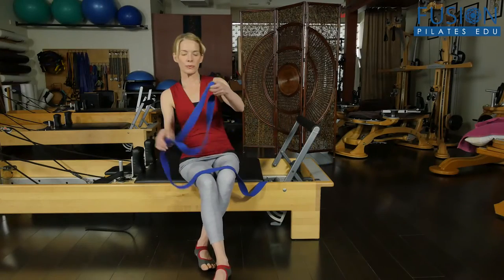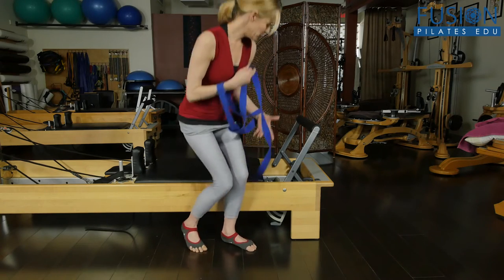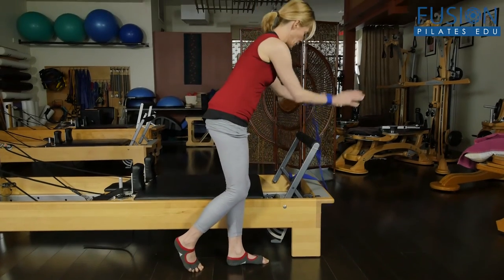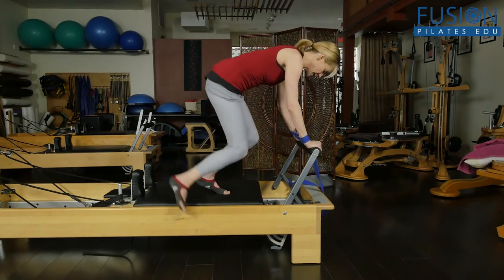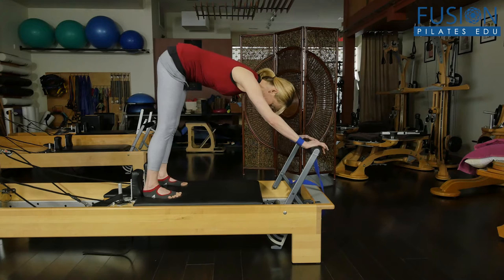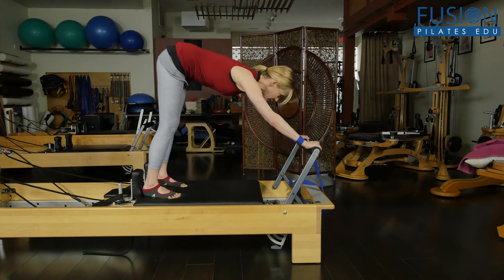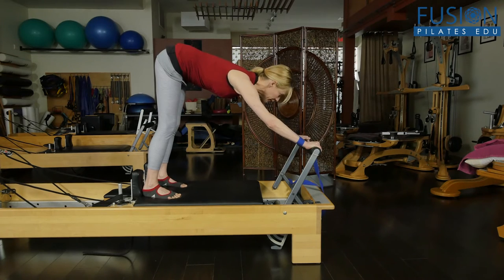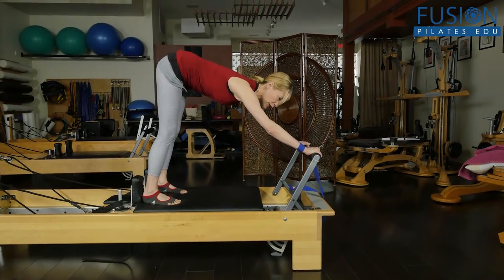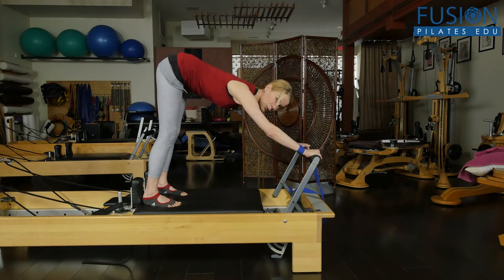We'll start with the yoga strap around the forearms. I have two red springs on at this point, bringing my hands onto the bar and then lining up my feet with the shoulder blocks — the feet can come forward if you'd like. From here I want to wrap my fingers at first and imagine I'm trying to bring the bar back to me and pull the bar apart at the same time.